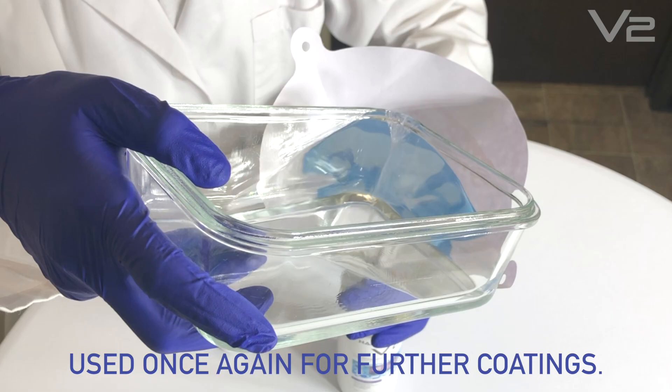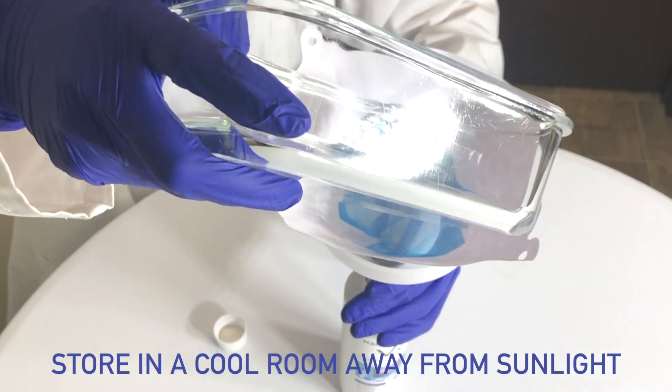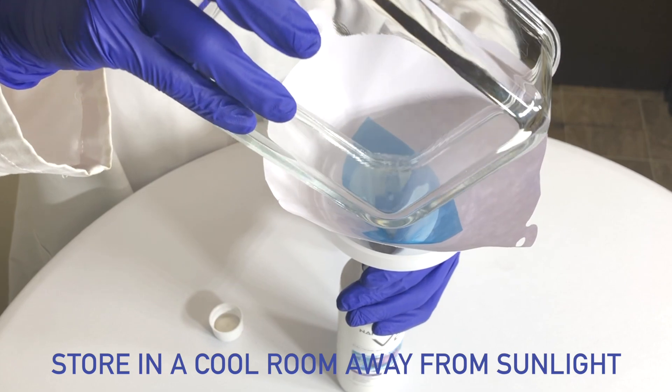Remaining solution can be filtered and used once again for further coatings. Store in a cool room away from direct sunlight.